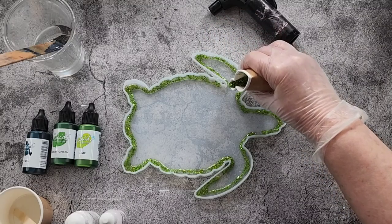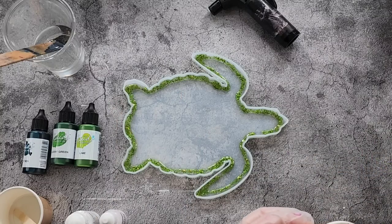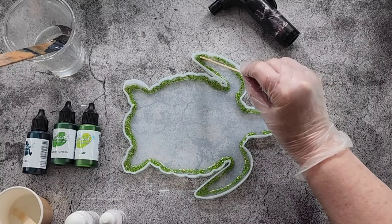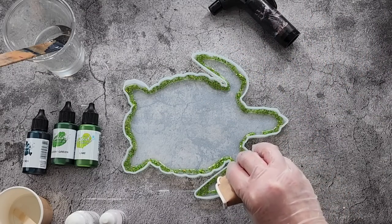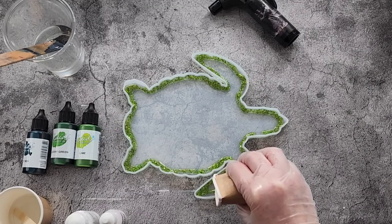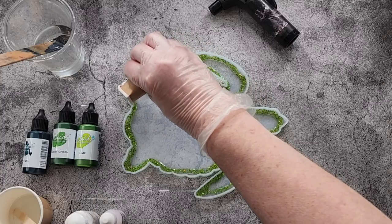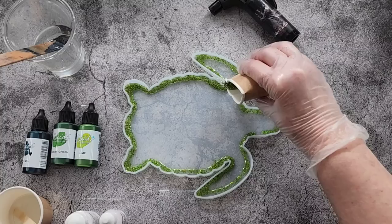Glitter being light, it does tend to float around, which I don't mind. Because what you see down here is going to be the top, and the glitter is going to kind of float on the top which will be the bottom. So I don't mind if it does that - it's the other side that we're interested in with this bloom. Let's pop a little bit more in the areas I've missed.